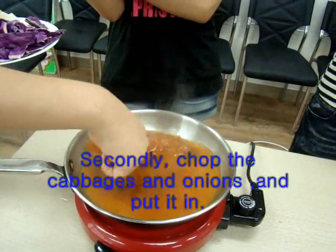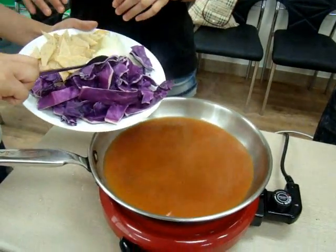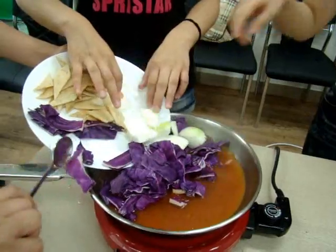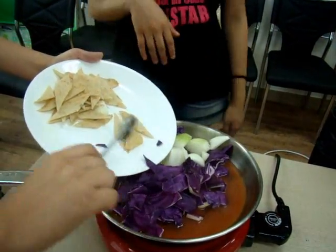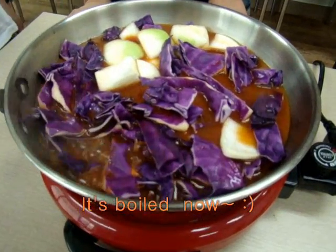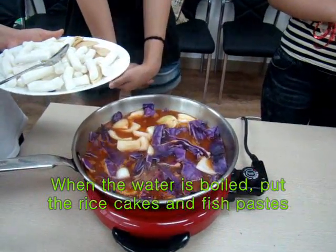Toss in the onion and put it in. When the water is boiled, let the rice cakes be covered. When the water is boiled, put the rice cakes in.